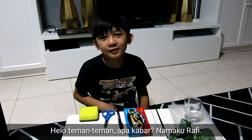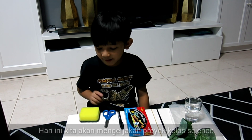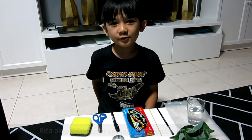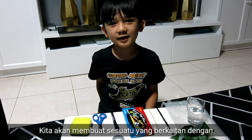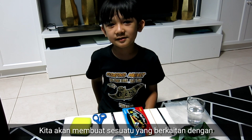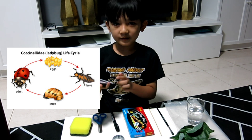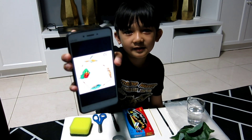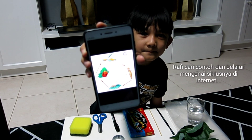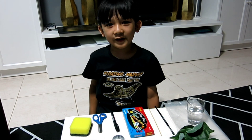Hi friends, how are you? My name is Rafi and today we're going to make my science class project. We are going to make something about ladybug's life cycle. This is an example of ladybug's life cycle. Okay friends, are you ready?